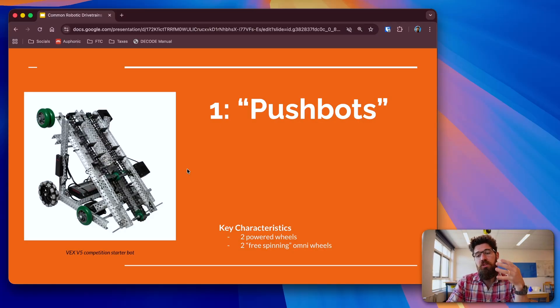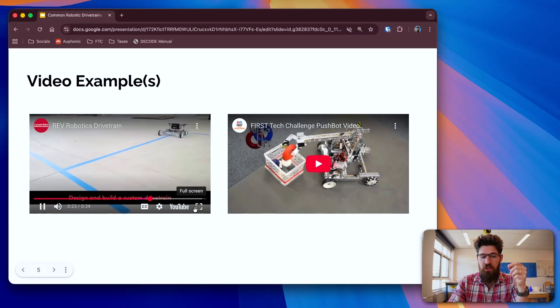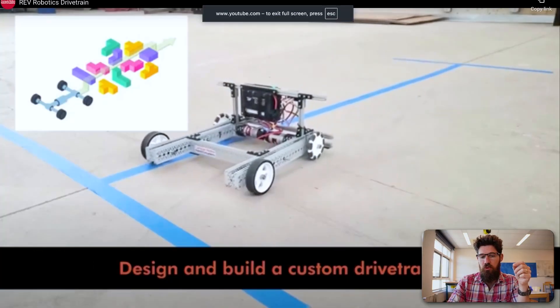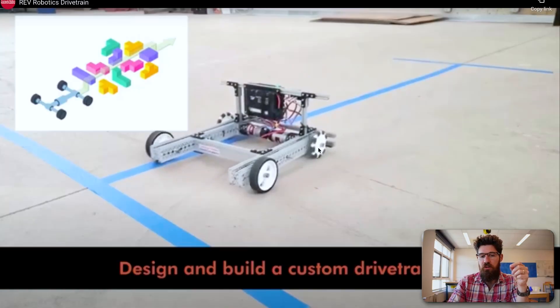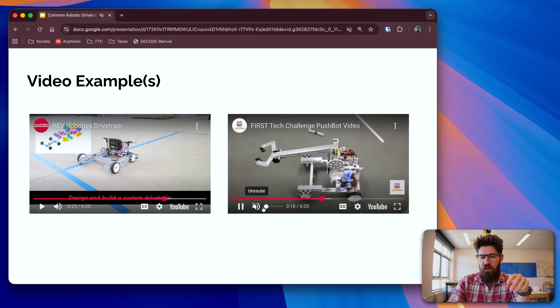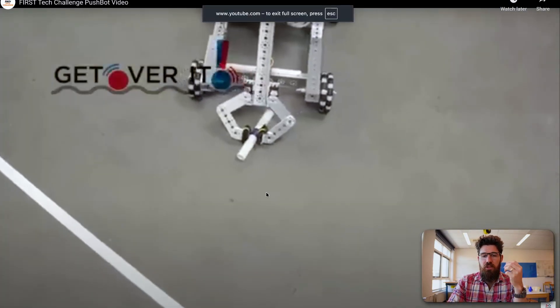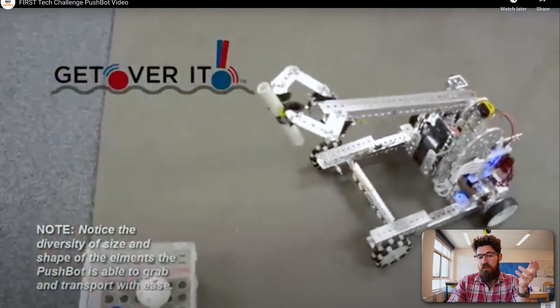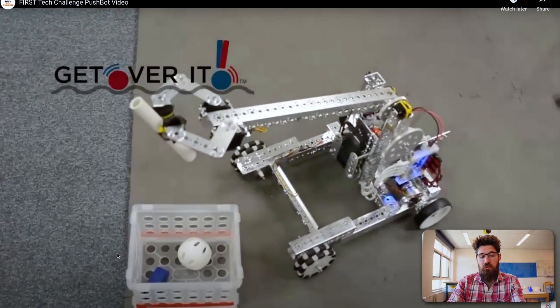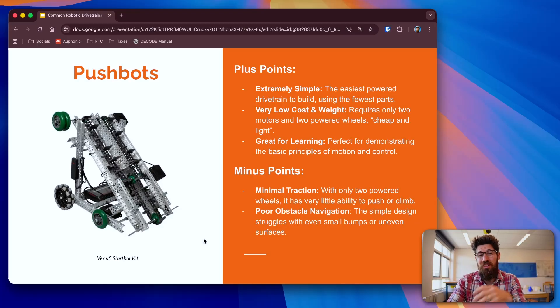There are four common types of tank-drive. The first one is a push-bot. The key characteristic of a push-bot is you've got two powered wheels and two free-spinning omni-wheels — two powered wheels at the back and two free-spinning wheels at the front. This is a really simple robot. You just have two powered wheels up front and two omnidirectional wheels capable of moving in another direction. There's also a Tetrix starting robot configuration with two free-spinning omni-wheels and two powered wheels in the back. It's not very strong at moving itself around, but a key benefit is it's really easy to get up and started.